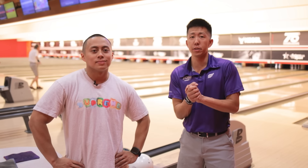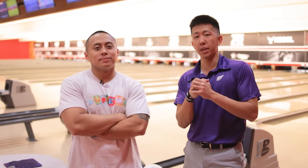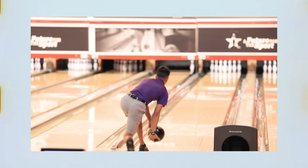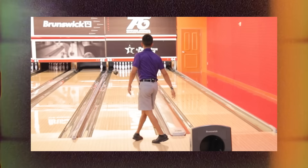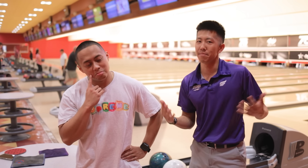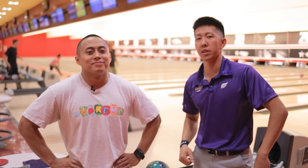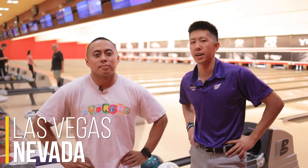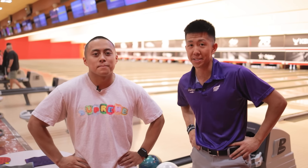Welcome back to the channel guys. This is a brand new series — I hope you guys will enjoy it. We're going to be giving lessons paired with the Pro VM videos where we're giving away a bowling ball or a free lesson. We have Chad here. He didn't win, but we had some extra time on the clock. If you'd like this kind of opportunity, let us know in the comments if you're going to be in Las Vegas and maybe we'll pick you for a challenge and a lesson.